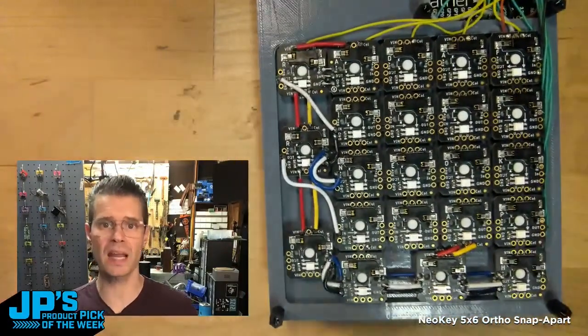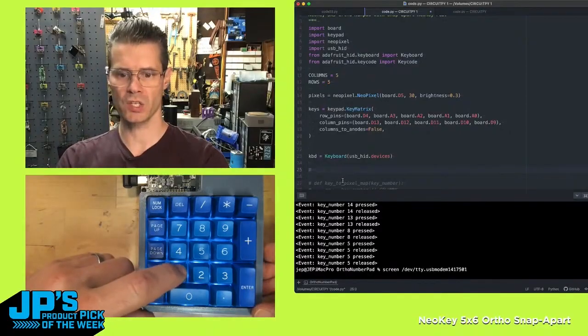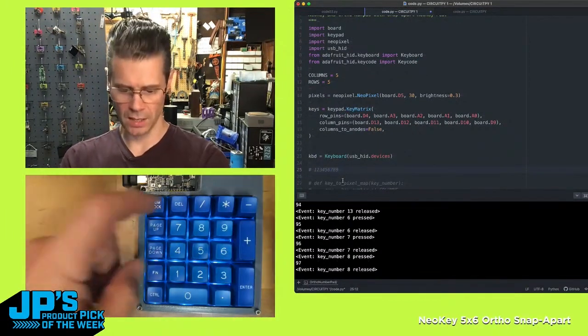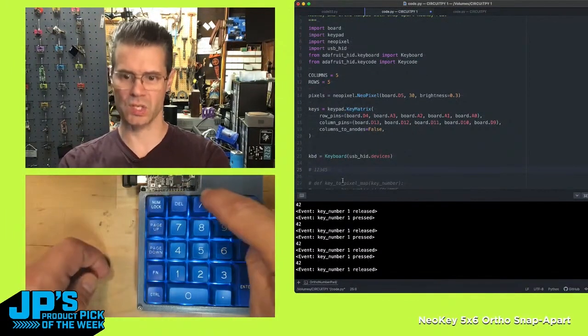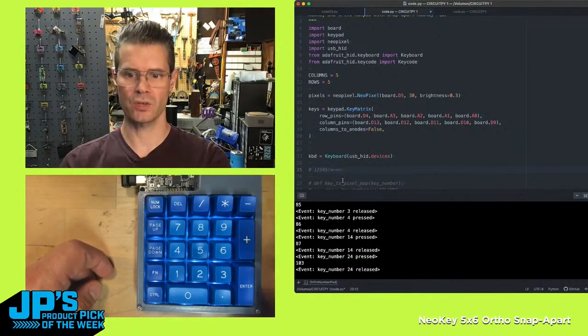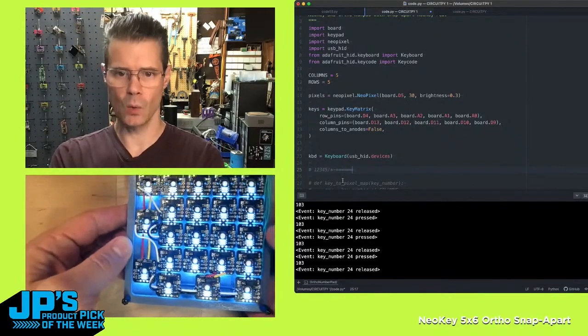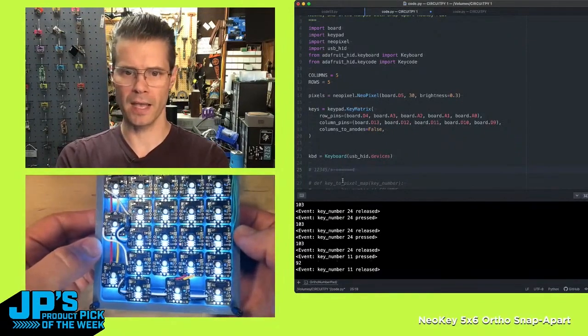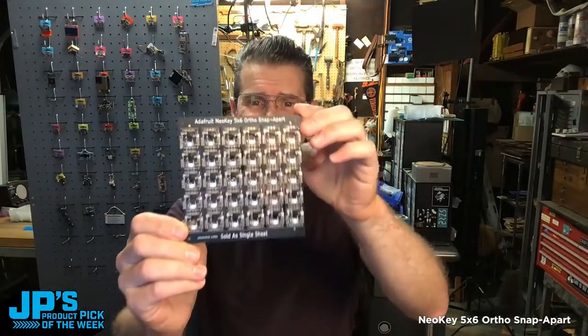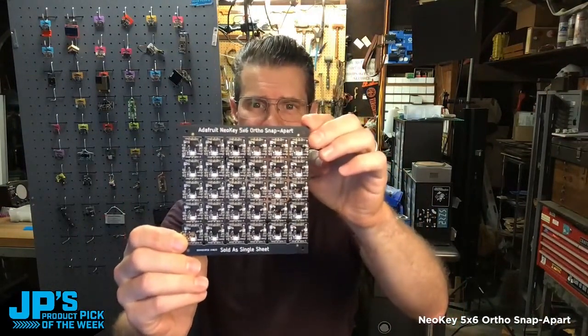That allows it to still treat it as a matrix. This one's actually acting as a number pad: 1, 2, 3, 4, 5, 6, 7, 8, 9. This is a delete. This is numpad slash, star, plus. This is an enter key or equal. Here you can see we are still able to light up the NeoPixels. The Ortho 5x6 NeoKey Snap-Apart PCB.